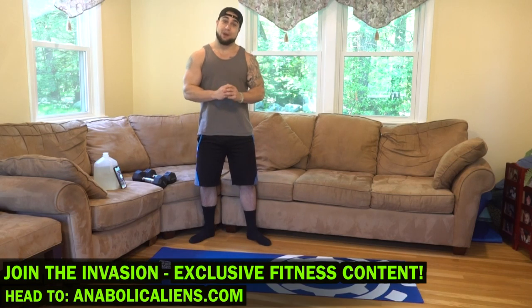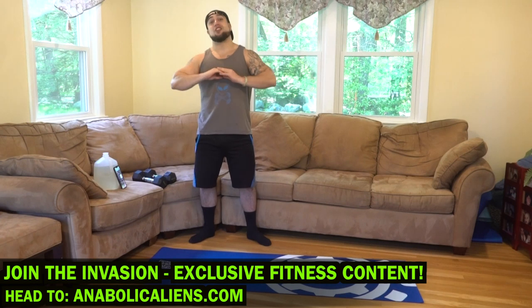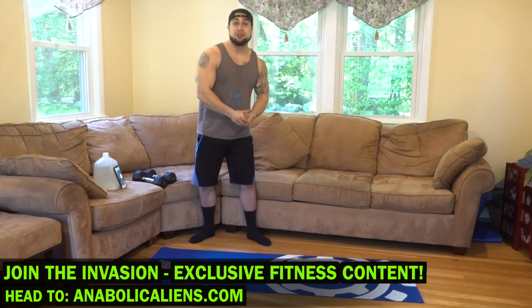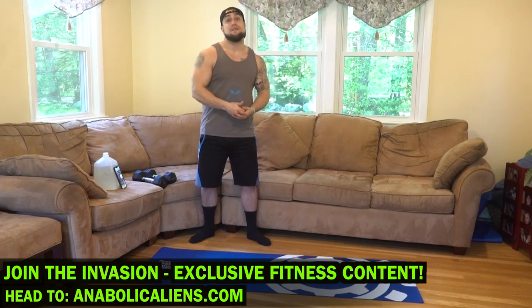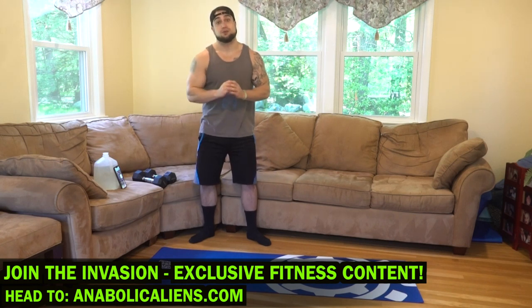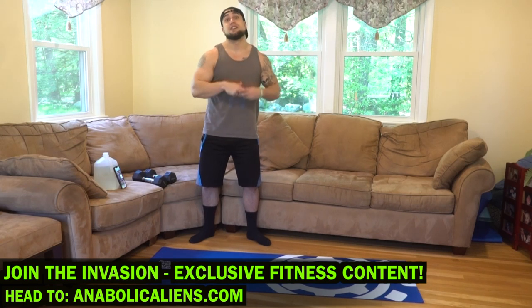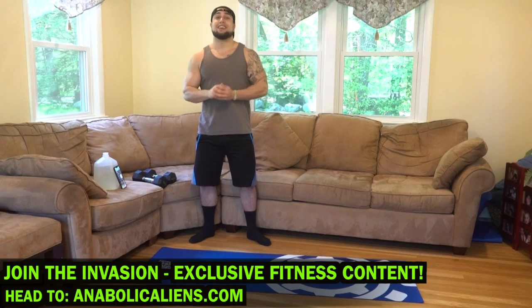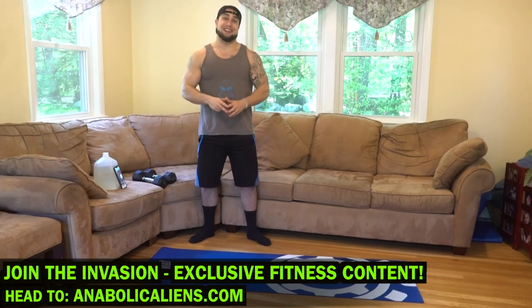Real quick before we get into this routine, if you haven't checked out my website animalcannons.com, head on over there and join the invasion. When you join the invasion it unlocks everything on my site — it is our membership and it has exclusive workout class videos, exclusive workout programming for all equipment options, diet plans, a full fitness course, and also fitness rehab which is our new section of rehabilitation plans, physical wellness plans, symptom relief plans, and everything you need to get to that next level aliens. Join the invasion at animalcannons.com.